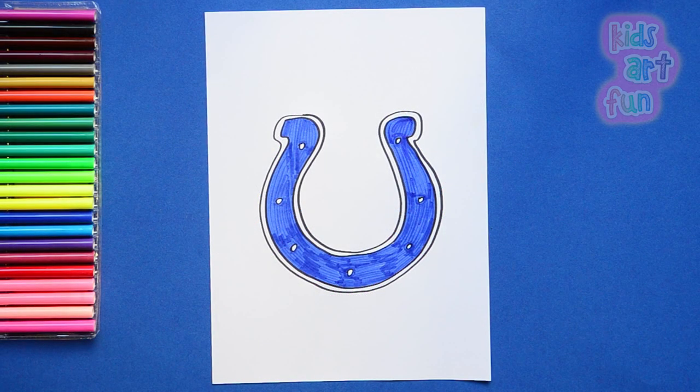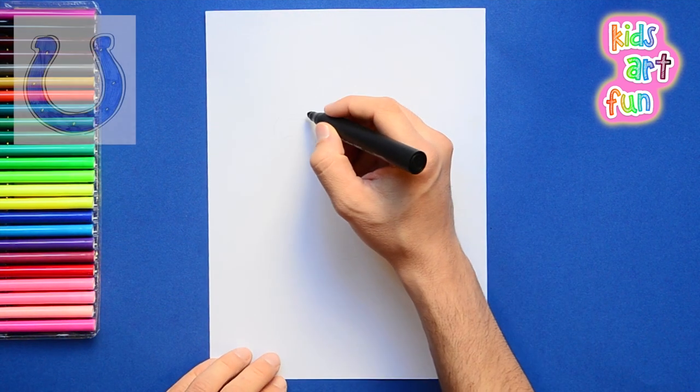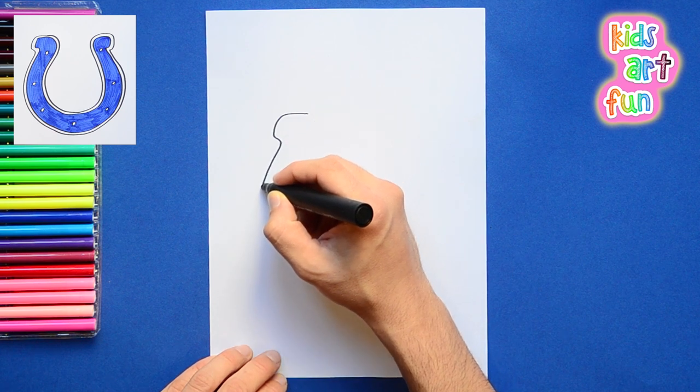Welcome to Kids Art Fun! Today we're galloping off to draw the Indianapolis Colts football team logo. Well, Papa, I love horses. Seems the people in Indiana who chose the logo do too. I can't wait to draw this one. Then grab your pens, because we're off and running.